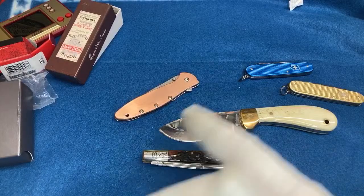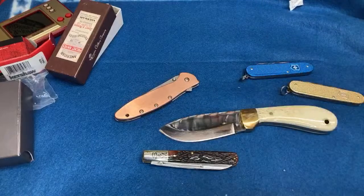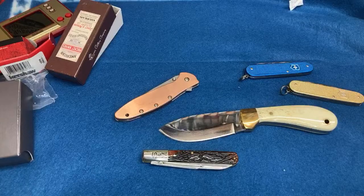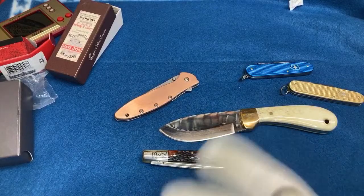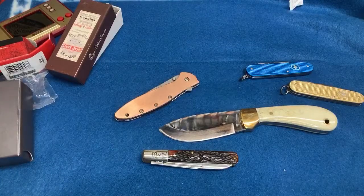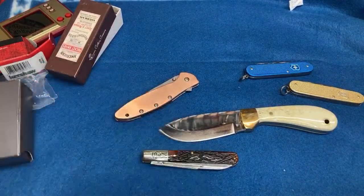If I won the lottery I would open a knife store — hire people to do it. But for now I just want to keep making videos, enjoy the hobby, and share it with you guys without the aggravation of sales.